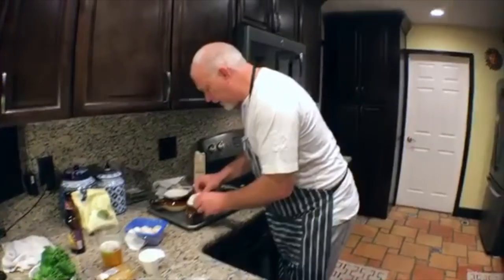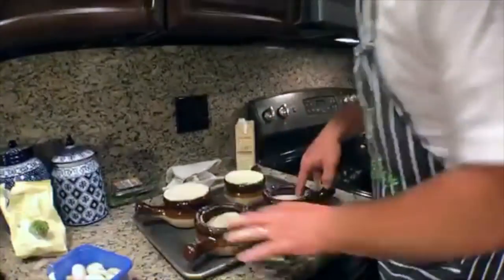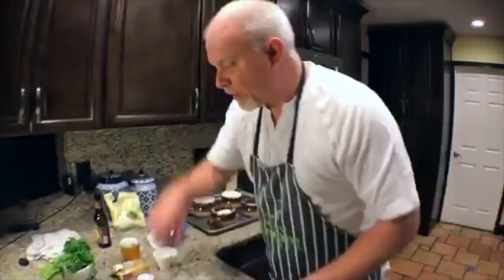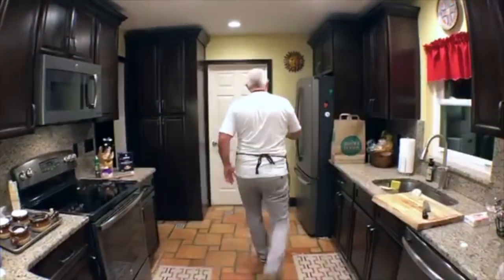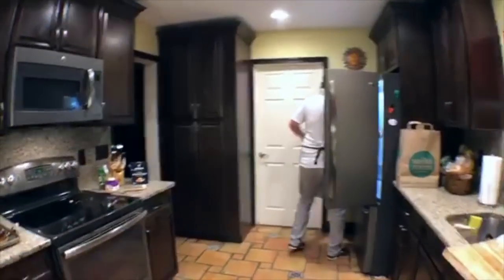We're going to put all four on top and do the egg wash with a little silicone brush. Get your questions ready because we're about to put these in the oven and we're going to start answering questions. These are already floured nicely.